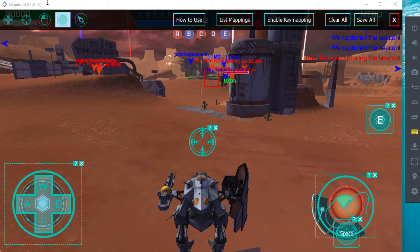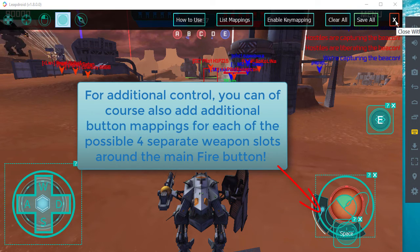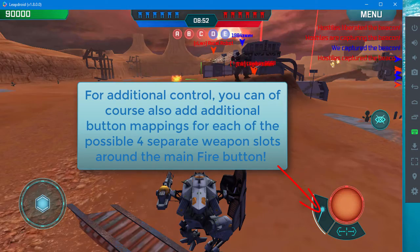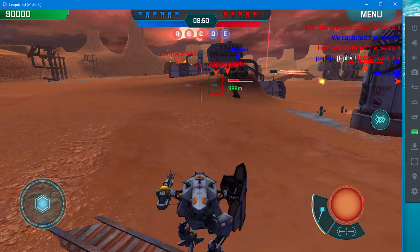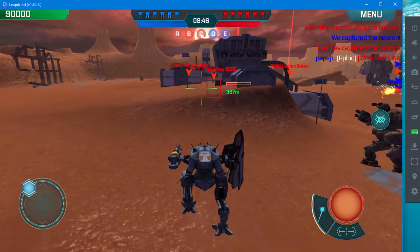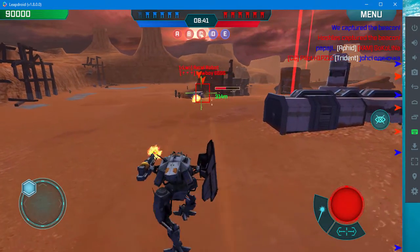If you want to use any other keys for locking or switching targets, that's obviously very useful — I use it on space bar, nice and easy to hit. Right click to continue using the mouse for normal mousing. So we're going to go in here and start firing.